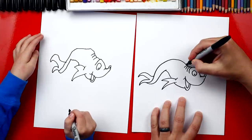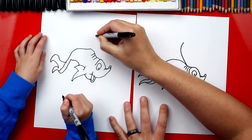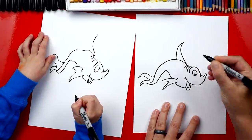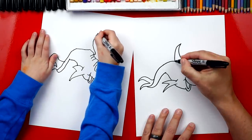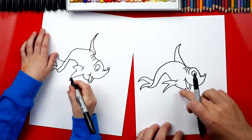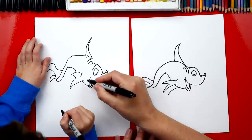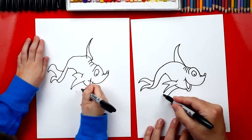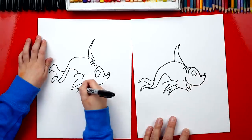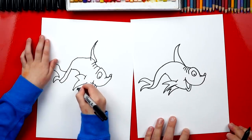Now let's draw his top fin - a curve that comes right out of his wrinkle and curves all the way up. Almost looks like a shark! Then we curve back down to his body. Now we're going to draw his other fin up here so he looks 3D - another line that curves out right next to the first fin, with a small sideways V up and back down, then curve into his body.